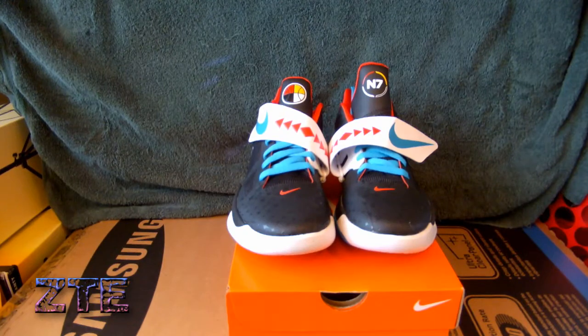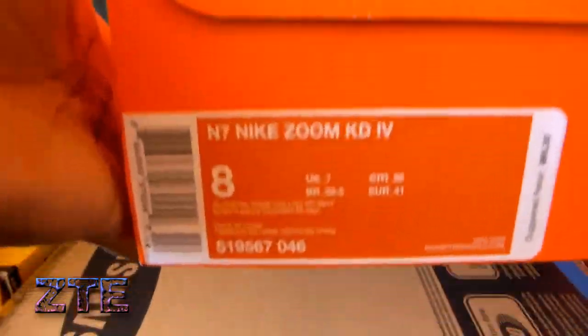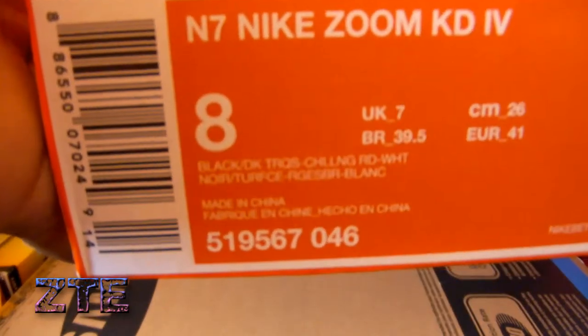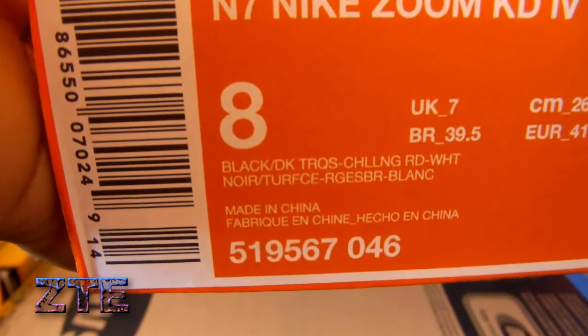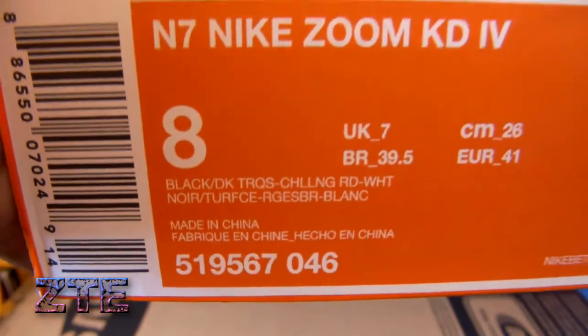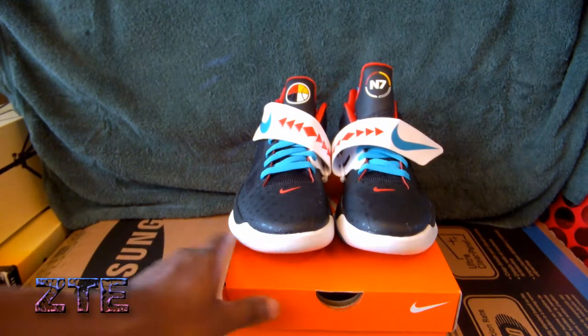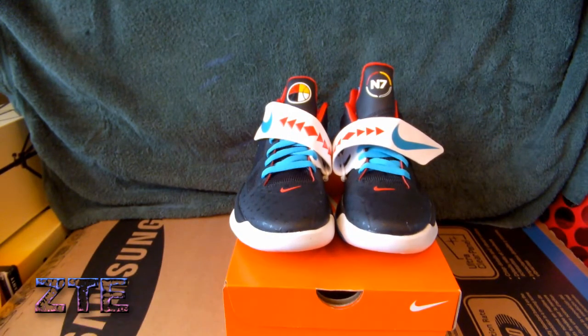What's up everybody, it's your boy Zachary coming to you with a new sneaker review. These are the Nike N7 Zoom KD4 — the away version. Official colorway on these shoes are black, dark turquoise, chilling red, and white. I was so excited I was able to go to my Nike store and pick these up on release day.